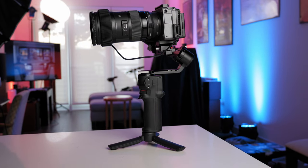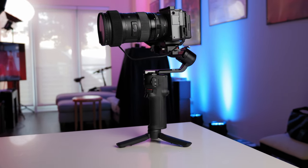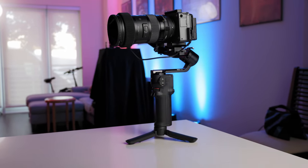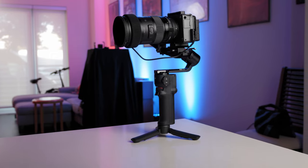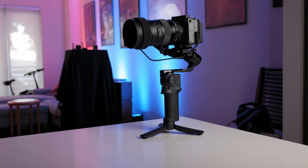When it comes to features, this gimbal can take camera setups weighing up to 4.4 pounds, which this setup is pretty much right there. You can control cameras via USB-C like I'm doing here for the FX30, or you can do it over Bluetooth, and that's going to depend on what camera you're using for compatibility. I specifically use USB-C because when I plug it in it just works — I can start and stop recording, control f-stop, ISO, shutter speed.